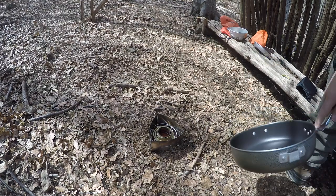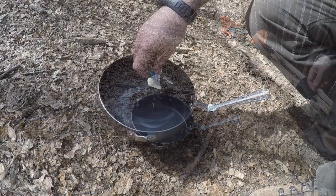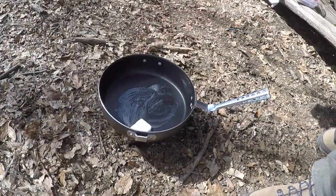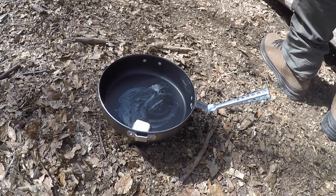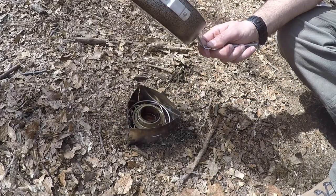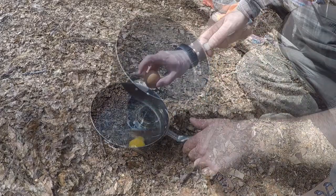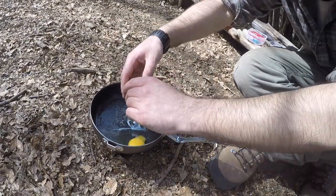Then heat your pan. Add the butter and let it melt.